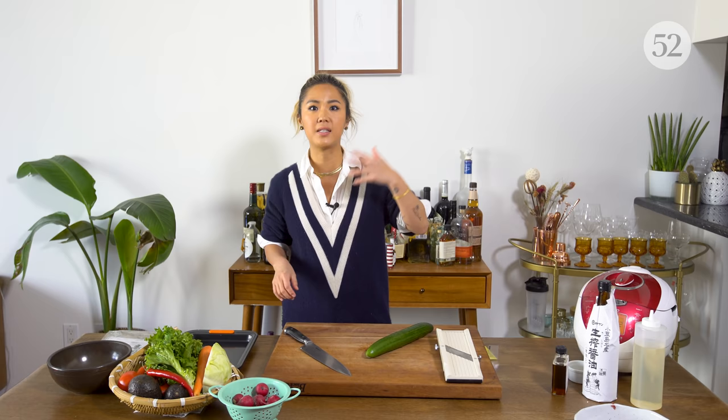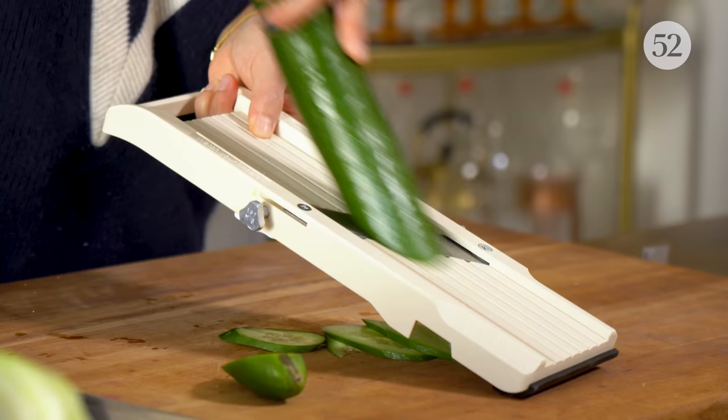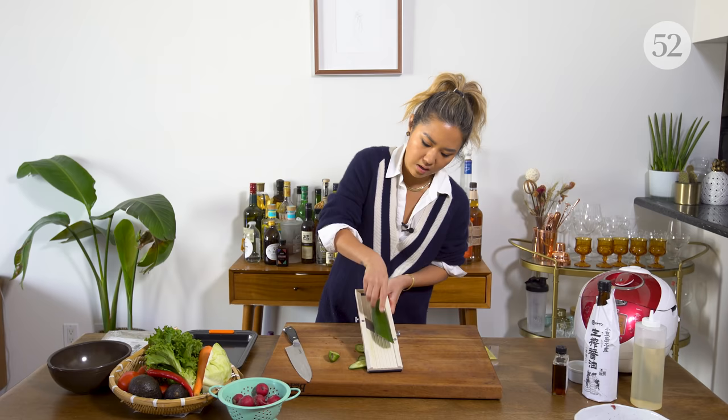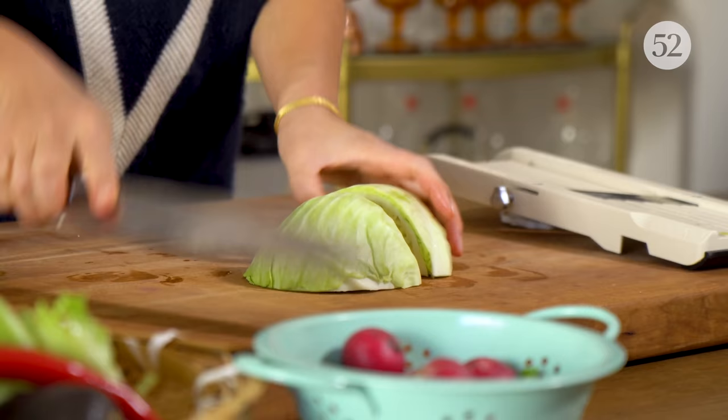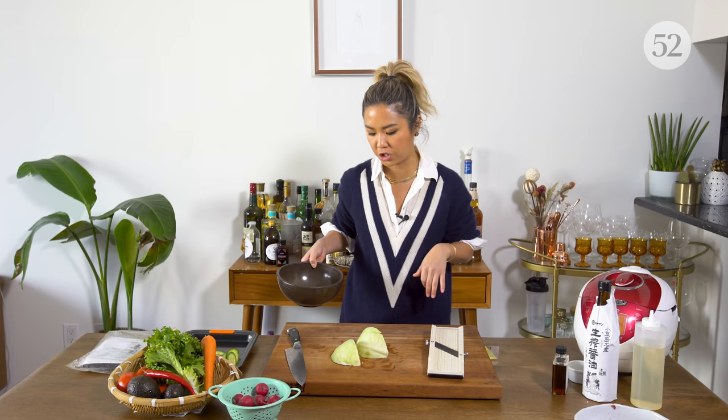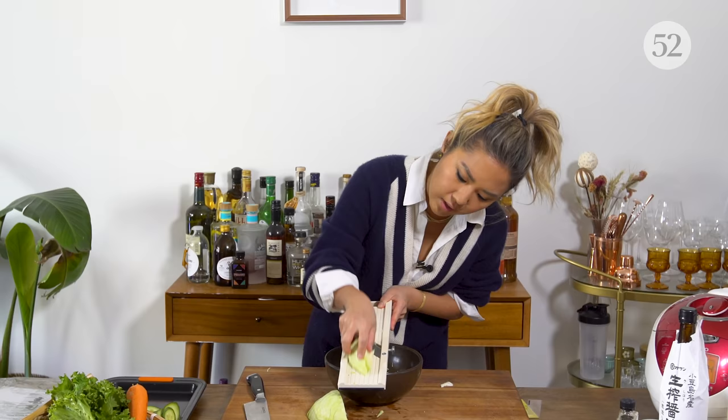Starting with a cucumber, I'm using a mandolin. You see how quick that is? And I love that it's so consistent. You can basically do this in no time. I also have cabbage — traditionally katsu is served with some sort of slaw, so I thought it would be a nice addition to the sandwich. Regular cabbage, I'm going to shave it super thin.